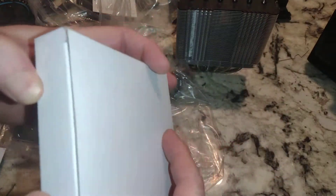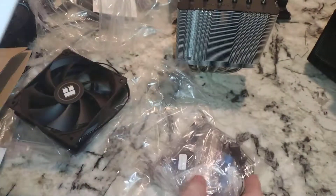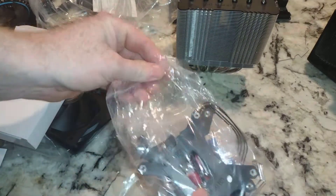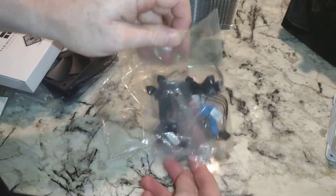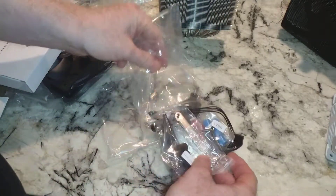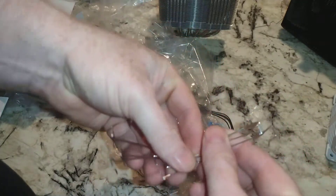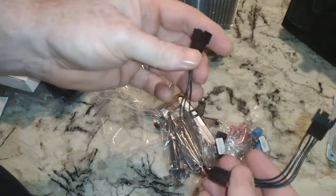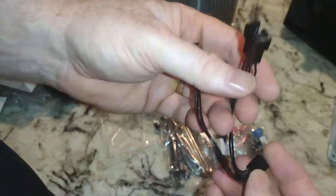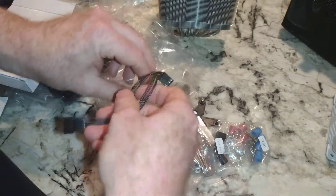Alright, here's the accessories — let's get this open. Since there was no thermal paste on the bottom of the CPU cooler, you'd expect some in here. Well, that's a lot of stuff in there. So we have our CPU cooler brackets, our CPU fan brackets — these look like they've got nice hooks on them. And here's the cable so you can connect the four pins on both CPU fans to one connector, so you only use one spot on your motherboard.